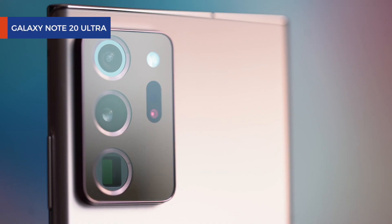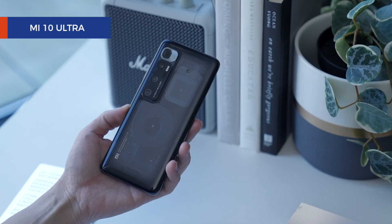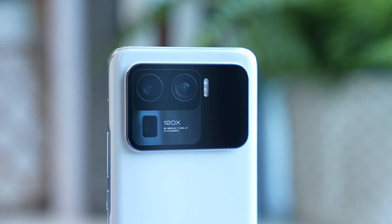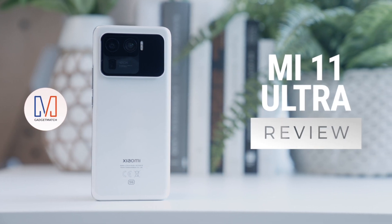While there are many phones called Ultra, when Xiaomi uses the word, they mean it. Last year that meant a transparent body and an insane 120-watt charging. This year, it means the world's largest image sensor on a smartphone. And as a result, the world's largest camera bump on a smartphone. All of this is enough to get Xiaomi and Mi fans excited. But does the Mi 11 Ultra hit the mark? Hi, I'm Michael Josh, your gadget matchmaker, helping you find the right device to match your needs. This is our Xiaomi Mi 11 Ultra review.